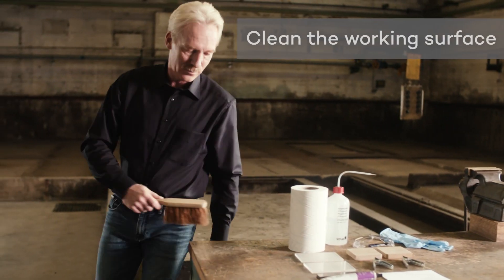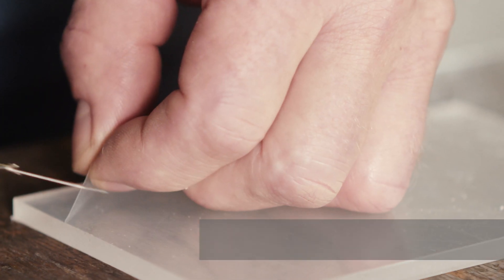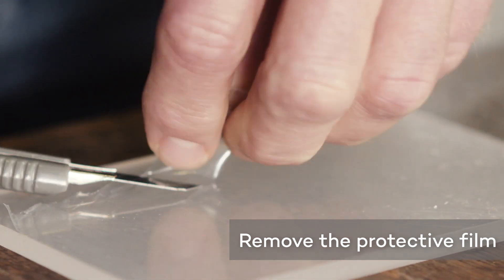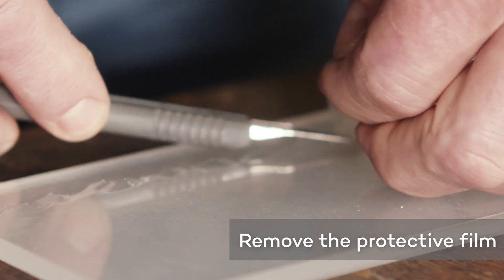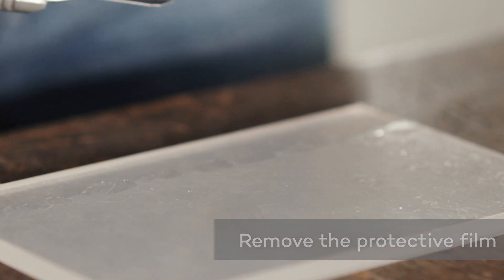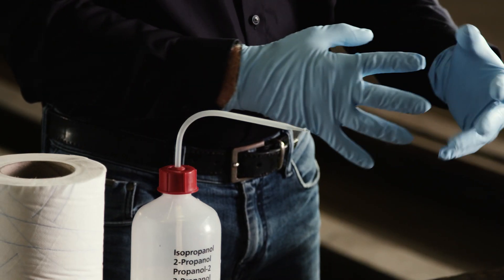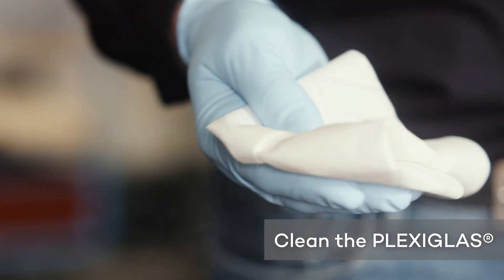Make sure that the working surface is level and clean. Remove the protective film from the Plexiglas at the places where the adhesive is to be applied. You can carefully use a box cutter to only remove parts of the film. Clean the places to be glued using isopropanol, for example.